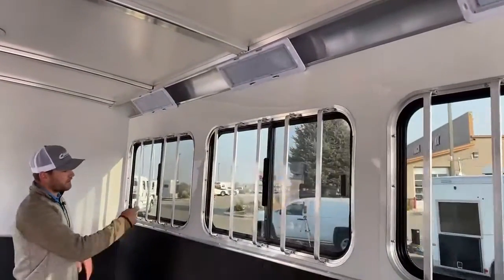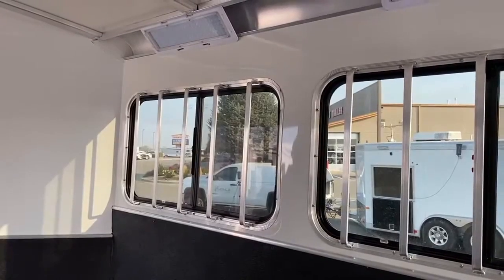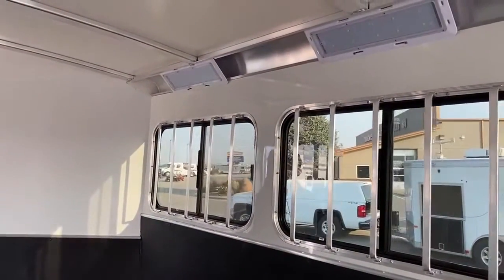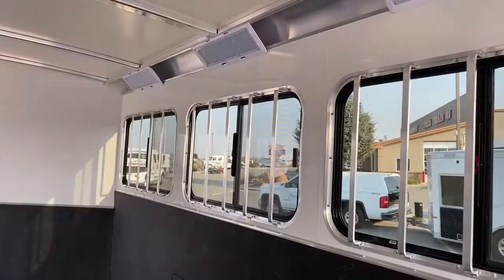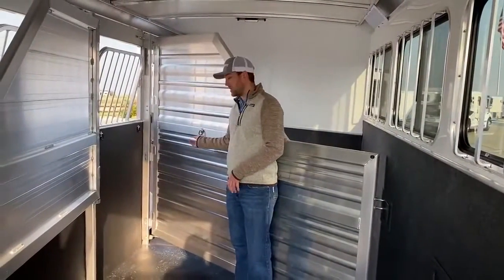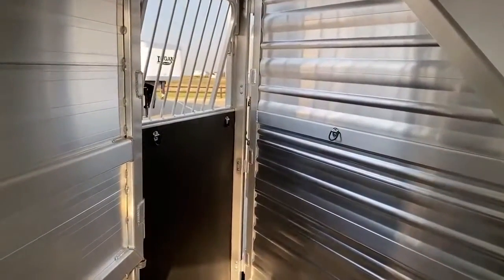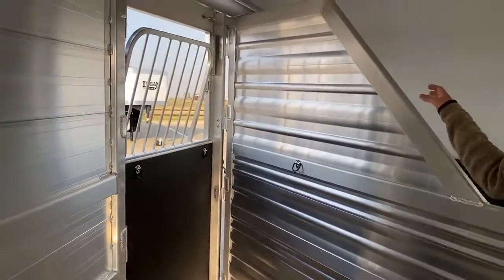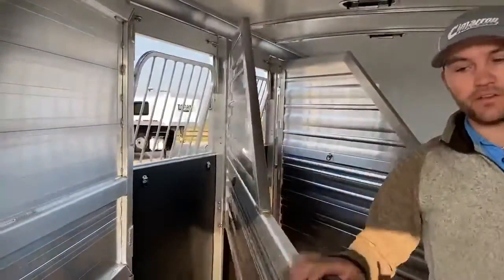I want to point out the jail bars over these bus windows in the horse compartment. Sometimes you can get a 17-hand horse in here whose tail head is right at that window. If they back up, they can knock screens and windows out — those jail bars add an extra layer of protection so your horse isn't poking a tail head through and knocking your windows out. All these stalls are D-ring equipped so you can hang actual hay buckets here versus bags from the ceiling, which have a tendency to drop to the floor and get tangled up. D-rings give you that option to keep your hay in one place and off the ground.